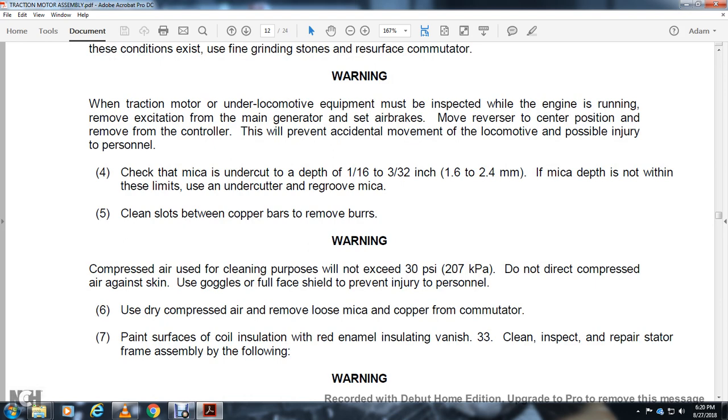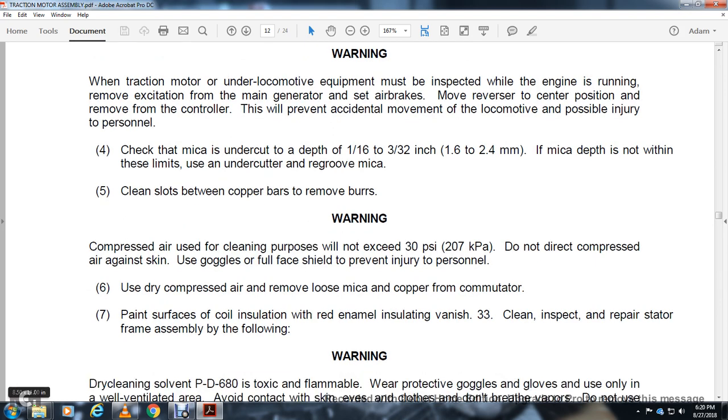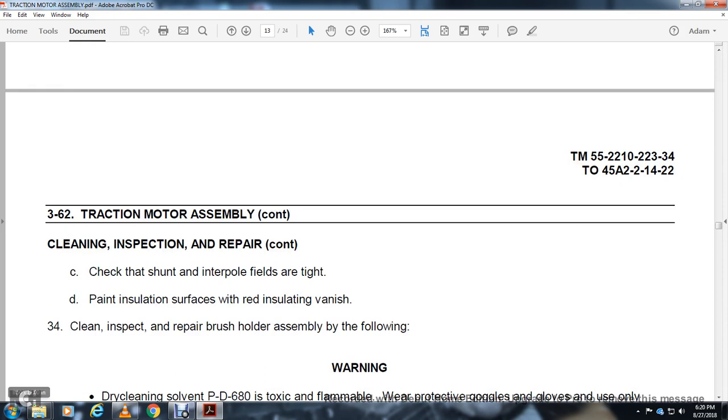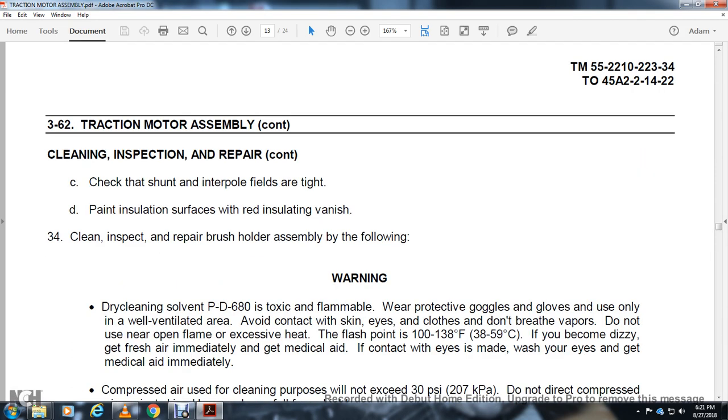Inspect and repair the stator frame assembly. Warning — dry cleaning solvent PD-680: toxic, wear protective gloves. Use only in a well-ventilated area. Avoid contact with skin and eyes. Do not breathe vapors. Do not use near open flame. Flash point 138 degrees Fahrenheit. If dizzy, get fresh air and medical aid. If eye contact is made, wash eyes and get medical aid immediately. Clean loose and foreign material from the traction motor frame and field assembly. Dry with compressed air. Check field coil leads and cable connections are secure. Continue: check that interpole field coils are tight. Paint insulation strips with red insulation varnish.